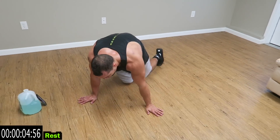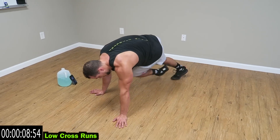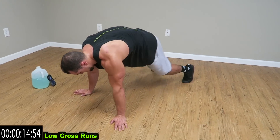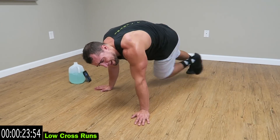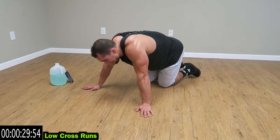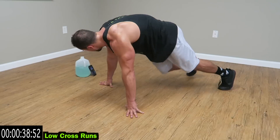Relax. You're going to low cross runs now — 45 second interval. Cross that knee over. We're going to be across the body guys. Come on, do better than me guys — you see me struggling, I want to see you do better than me. Keep pushing, five more seconds.